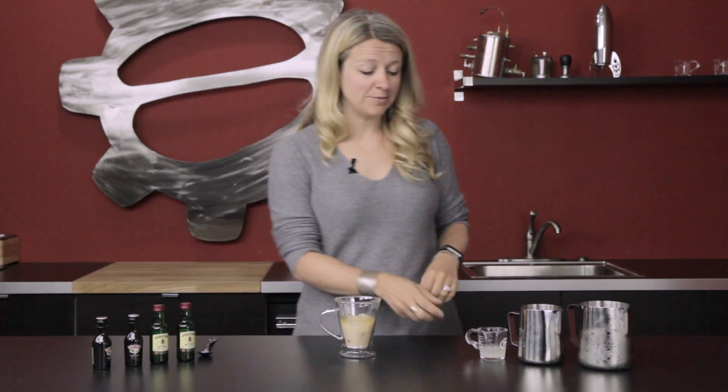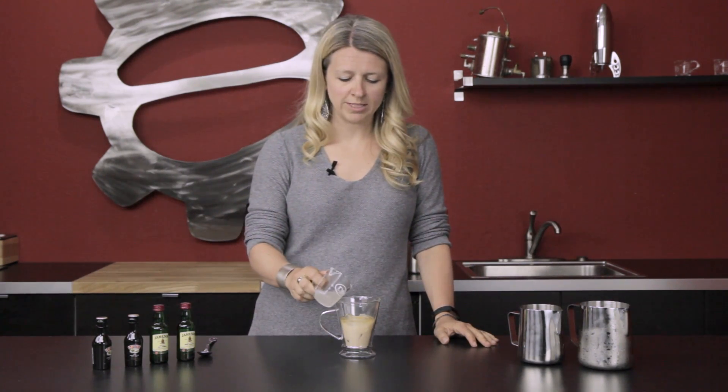We're gonna skip over to the simple syrup. With this, a little bit goes a long way — it is quite sweet — so we do just a splash for that one. And then our final addition: our cold brew coffee.